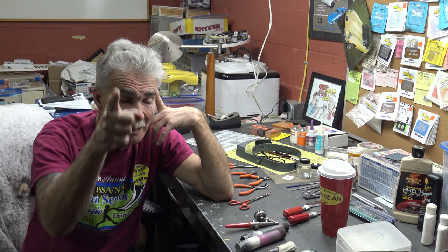Good lighting. What we're going to do now is jump out into the airbrush booth, I'll show you around a little bit in there and what you need for that, and we're about ready to call this a wrap. See you in a minute.